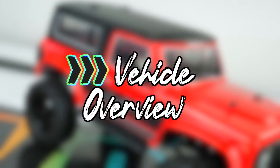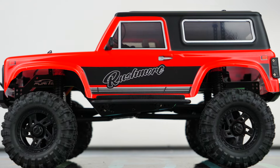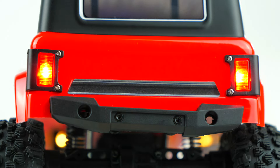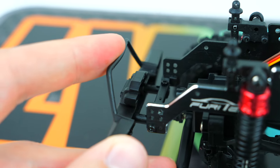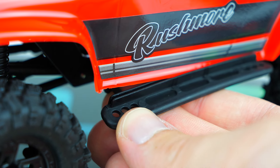Taking a quick look around the outside of the truck, this Lexan body was actually carried over from the old Hobby Plus CR18 and has a few molded plastic accessories like the side mirrors, front grille, and light buckets. There are some cool looking plastic bumpers on the front and rear that seem pretty durable. The rock sliders on the sides have a nice little channel built in to capture the body and keep everything solid.